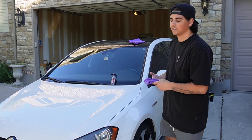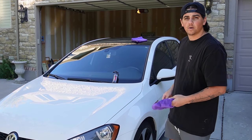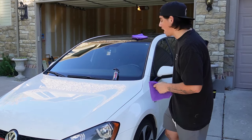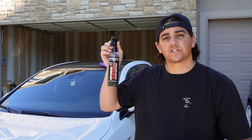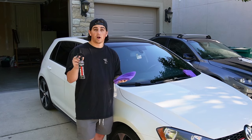Oh hey, I didn't see you guys there — just shining up my wife's car really quick. While you're here, come check out this product real quick. Shine Armor actually sent out their graphene ceramic spray for me to review and show you guys how to use it.